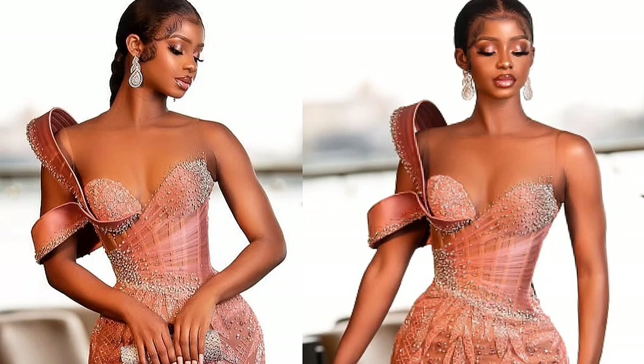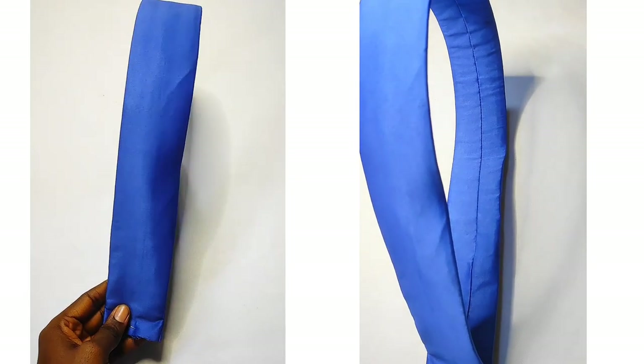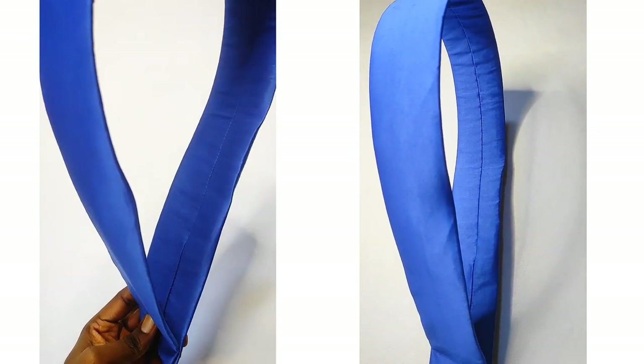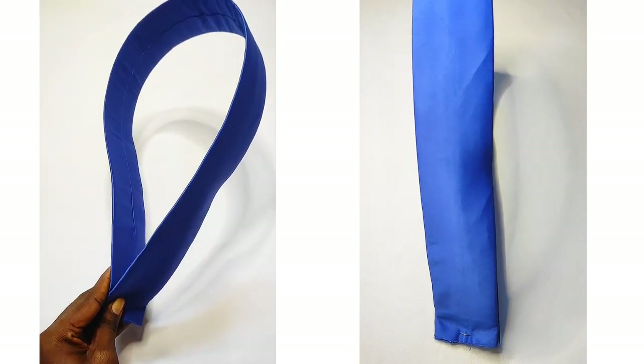Hi guys and welcome back to my channel. Structured sleeves are trending now and in this video I'll be sharing with you how you can make a structured sleeve using crinoline. This structured sleeve is inspired by Vicky James. Here's the one that I made. Before we get into the video, please hit the subscribe button, and without further ado let's jump right in.